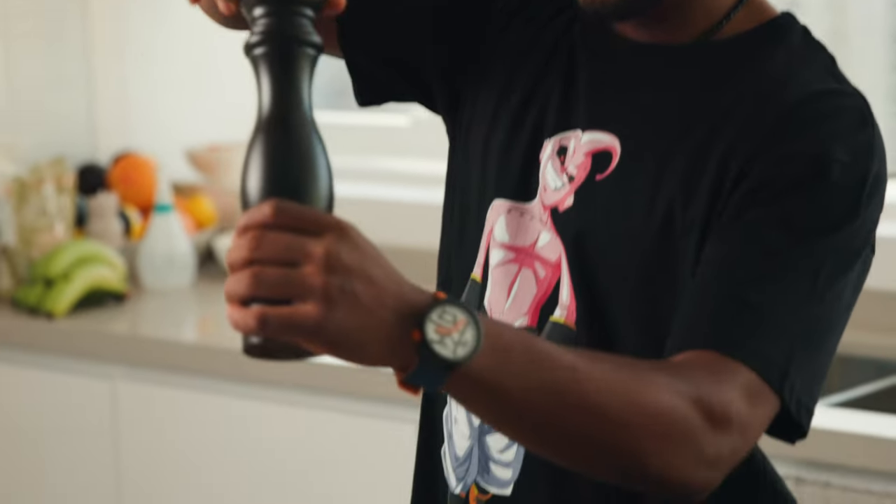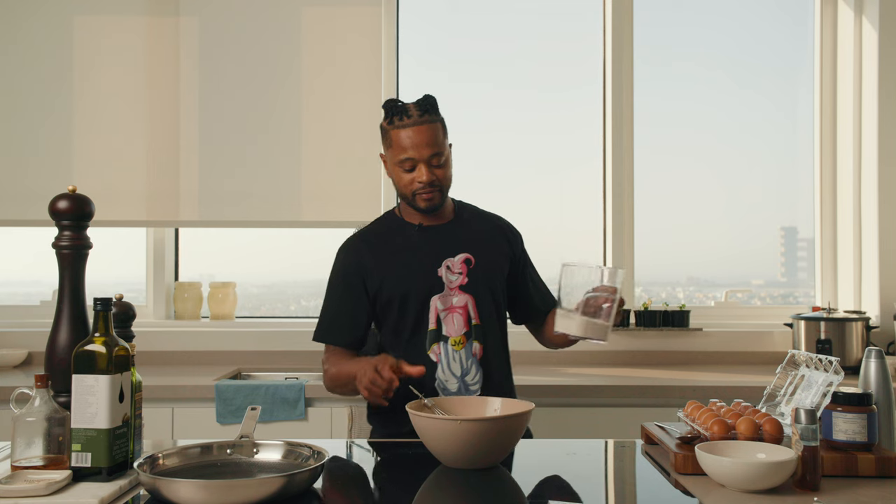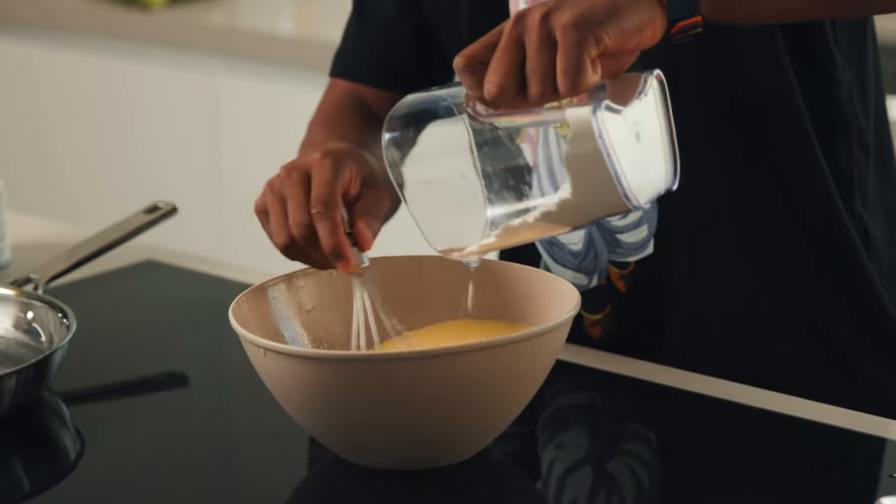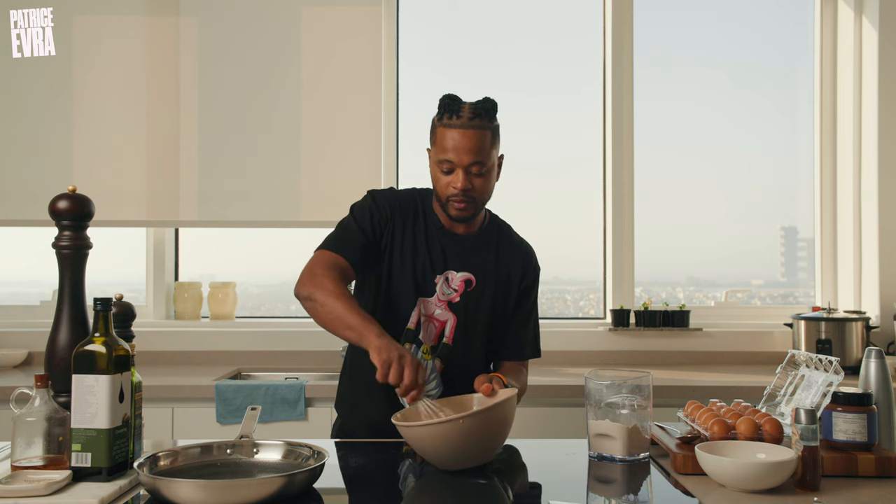Don't forget to put a pinch of salt. There we go. Next step, we're going to add some flour, little by little, like Margot says — little by little until you add a little bit of consistency. It's pancake day, apparently, and I'm cooking pancake. Can you believe that?